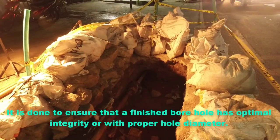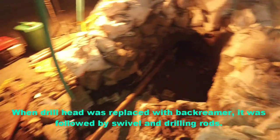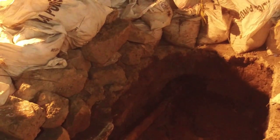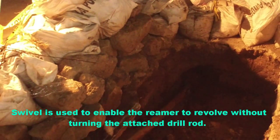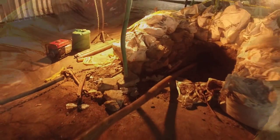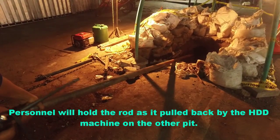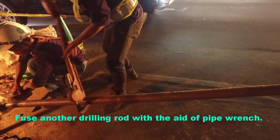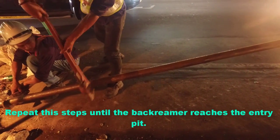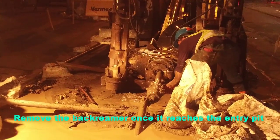Back rimming is done to ensure that the finished bore hole has optimal integrity and proper hole diameter. When the drill head is replaced with the back rimmer, it is followed by a swivel and drilling rods. The swivel enables the rimmer to revolve without turning the attached drill rod. Water with pressure is applied. Personnel hold the rod as it is pulled back by the HDD machine on the other pit. Fuse another drilling rod with the aid of a pipe wrench. Repeat these steps until the back rimmer reaches the entry pit, then remove it.